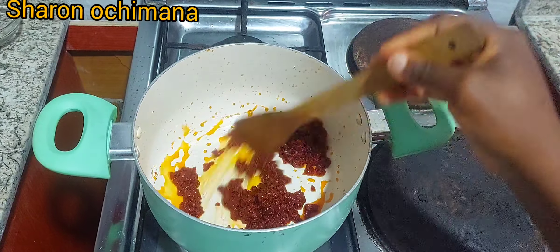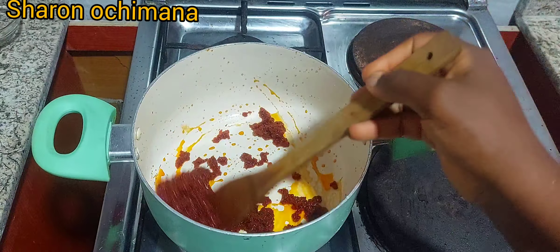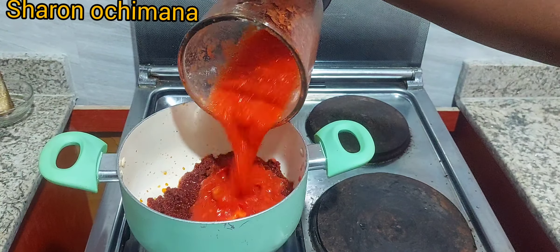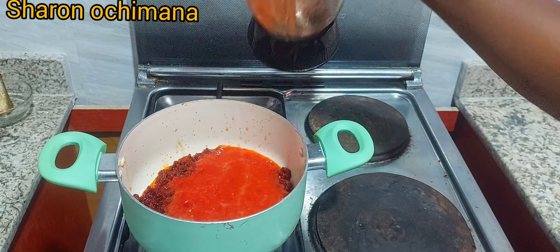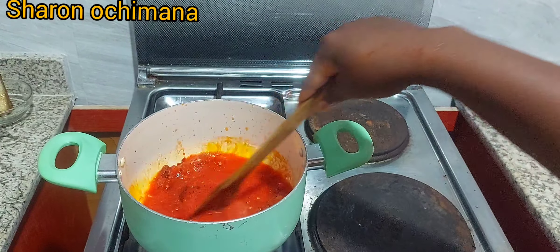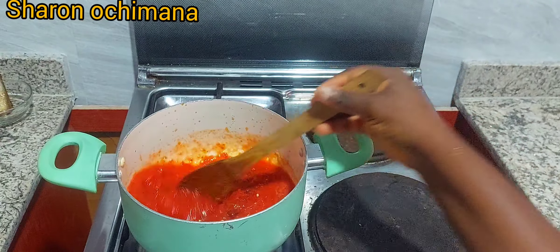I'm moving on to the next stage by adding the blended mix of tomatoes, peppers, onions, ginger, and garlic to the fried tomato paste. Our jollof rice is already coming into shape — can you see that beautiful color? It looks so beautiful and smells amazing.